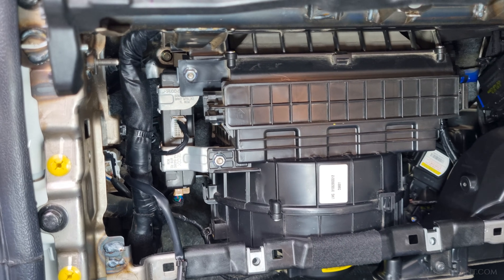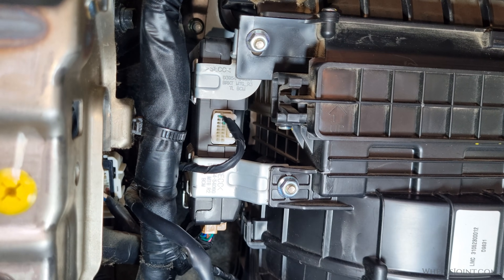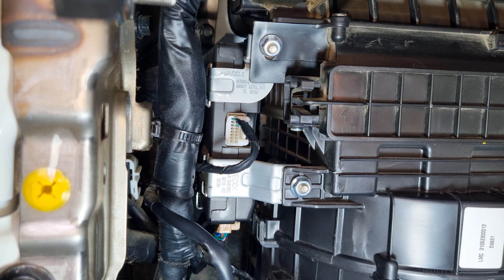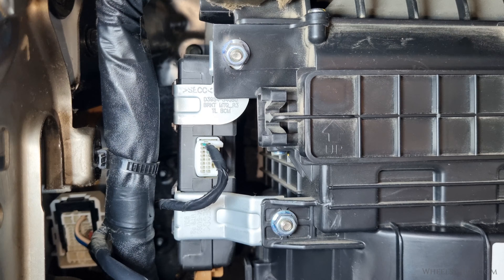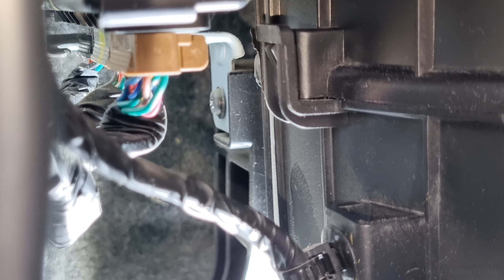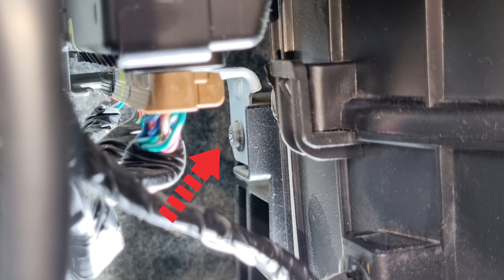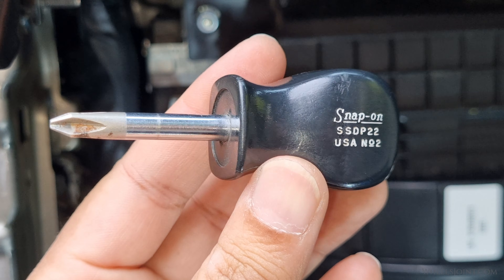With the glove box housing removed, we now have clear access to the body control module or BCM, mounted on the side of the HVAC housing right next to the cabin air filter compartment. The mounting bracket of the body control module is held in place by two 10mm nuts which are clearly visible and easily accessible. However, there is one more screw mounted near the bottom of the BCM bracket which is a little towards the inside. Due to the tight space in that area, you will have to use a small stubby Phillips head screwdriver to remove that screw.